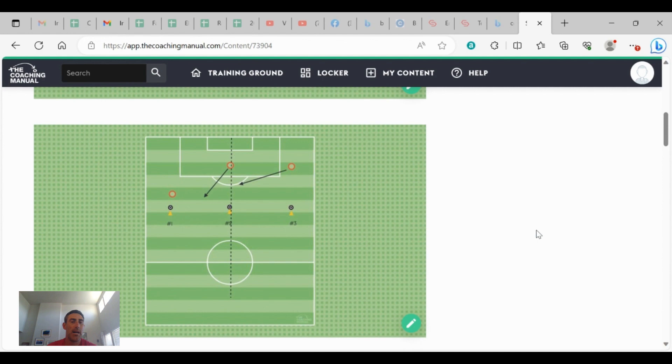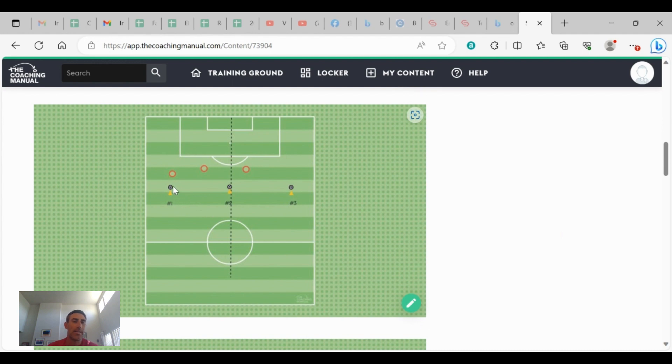As a coach I might yell out 'one,' and the kids have five seconds or less to quickly position themselves where they think they should go. In this situation I've called out ball one — this is pretty good. We have a player on the ball, our center back starting to move towards the ball but not right on top of the teammate, giving that cover, and then our outside back shifting across to the middle cone line to give us that balance. Once they've shifted and I say freeze, I look at how they're set up positionally and then make some coaching corrections.